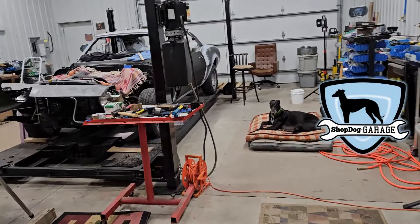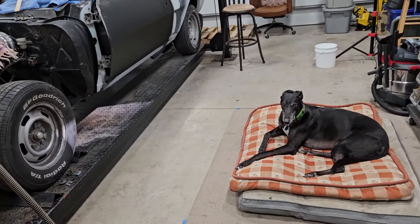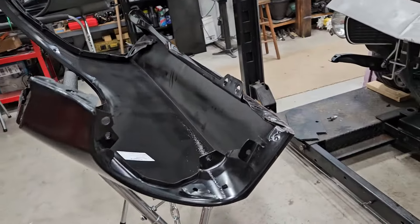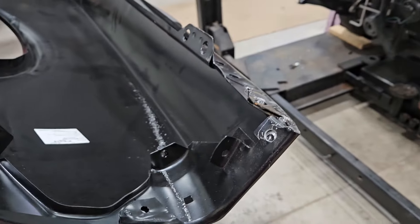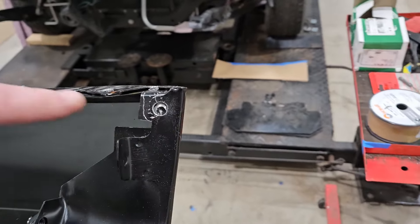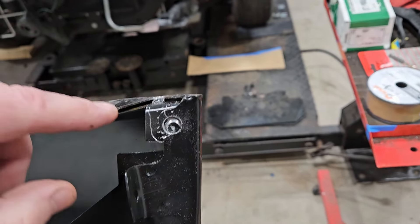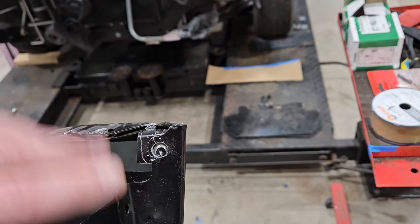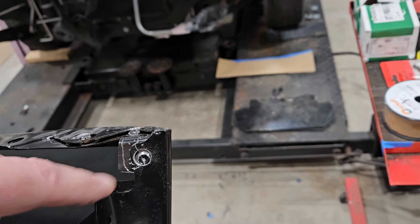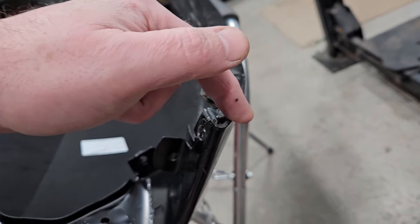Welcome back to a '67 Camaro video here on Shop Dog Garage. We've been warming it up in here — Shop Dog's chilling. I've got a couple spot welds drilled out here, and as soon as that relieved, look at what happened — boing, it all popped free. That tells me something was under stress here. I've only drilled out three spot welds and I haven't even bent or done anything yet, so whatever happened when this was dropped or bent...